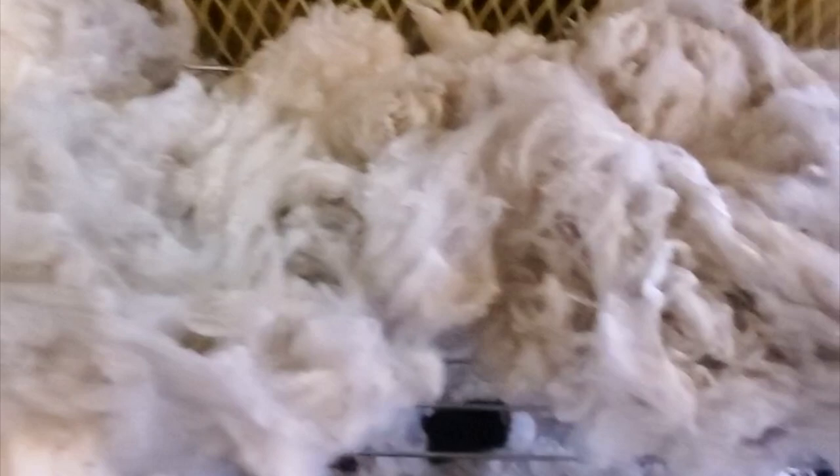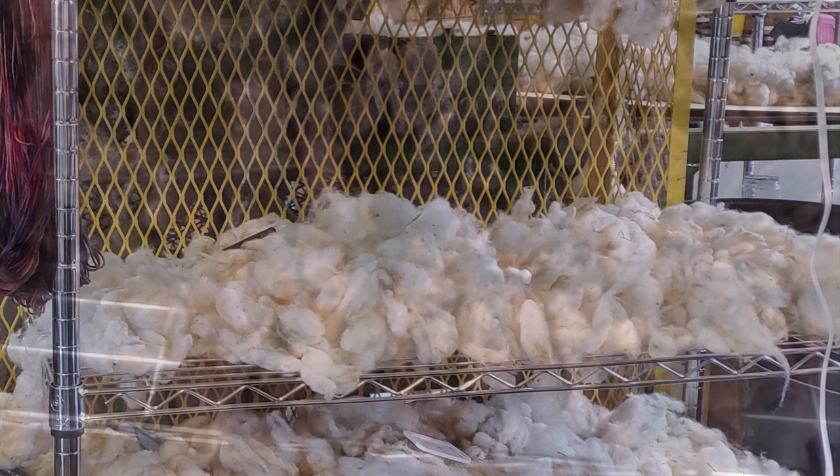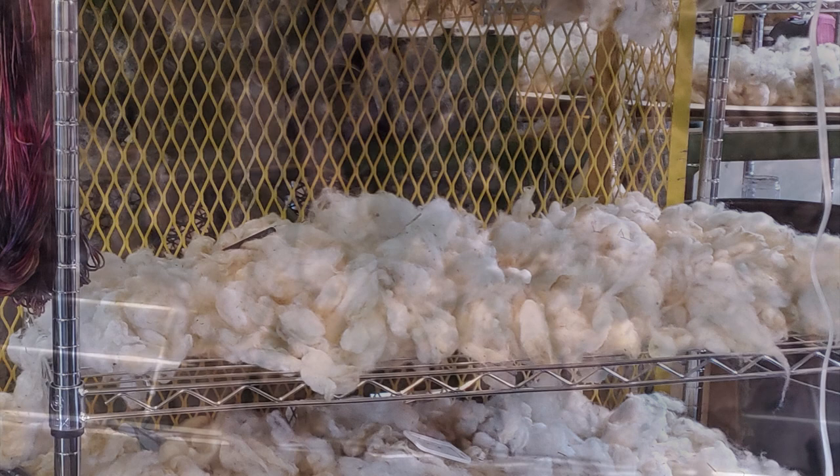Once everything is rinsed and the soap is out, the fiber is looking nice white and fluffy. You can hang it up on drying racks to dry — there are so many ways to do it. You can use laundry racks or your skirting table. When we run out of space, we use the chicken wire fencing we use for skirting and lay the fiber out to dry. If it's nice out and you're further south with no snow, you can lay it outside and it'll dry in no time. Just put something over it so it doesn't blow away — that has happened to me before.